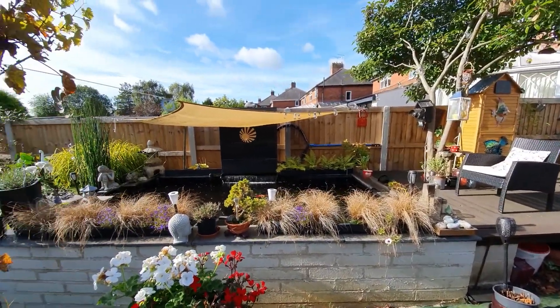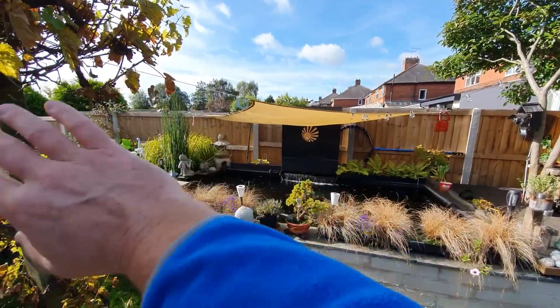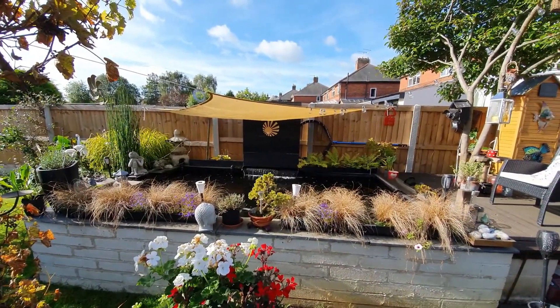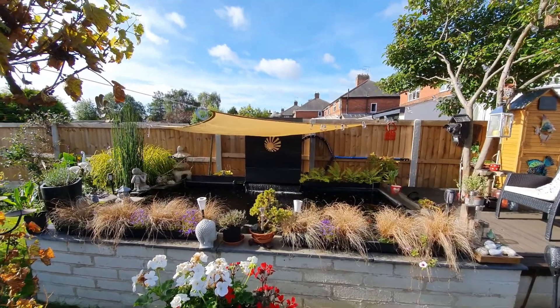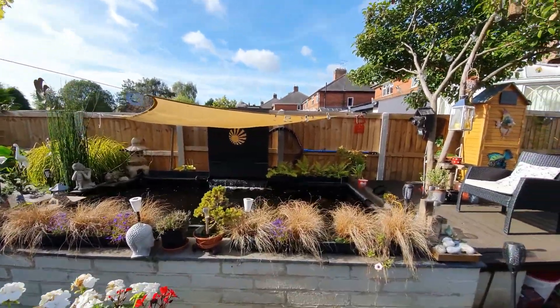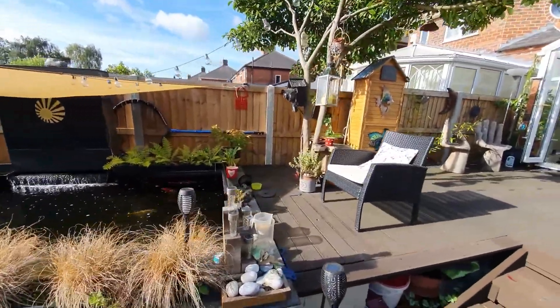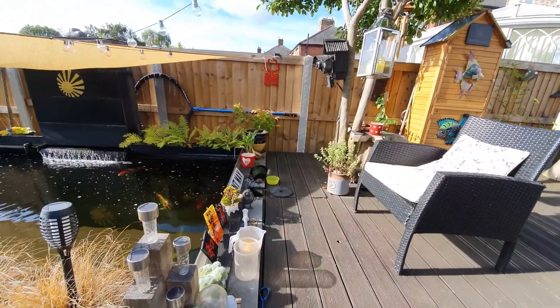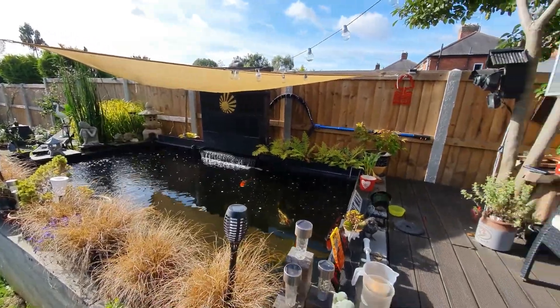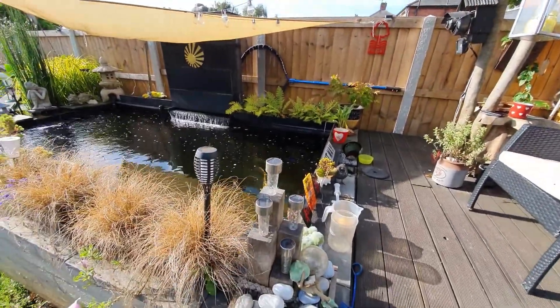Not a lot else to add really. The shading is still up — I'll probably leave it all the way through. I can't be bothered to take it down. The only risk is if it snows it'll hold the weight, so I might have to take it down then. For now I'm just going to hose off the skimmer and get it working back to full capacity and keep an eye on it.